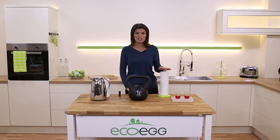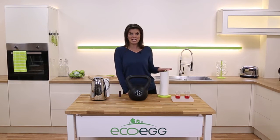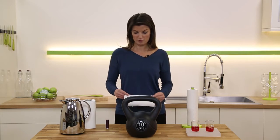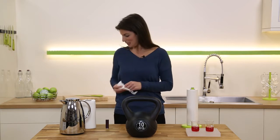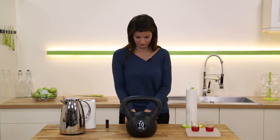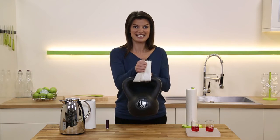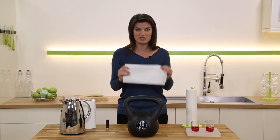But our bamboo towels are a great new reusable alternative to kitchen towels. Bamboo towels are stronger — this is a 10 kilogram weight. Let's see if we can lift that up with some normal paper towel. No, it just rips. Now let's see how we do with the bamboo towel. Wow, that lifts really easily — it's such a heavy weight!